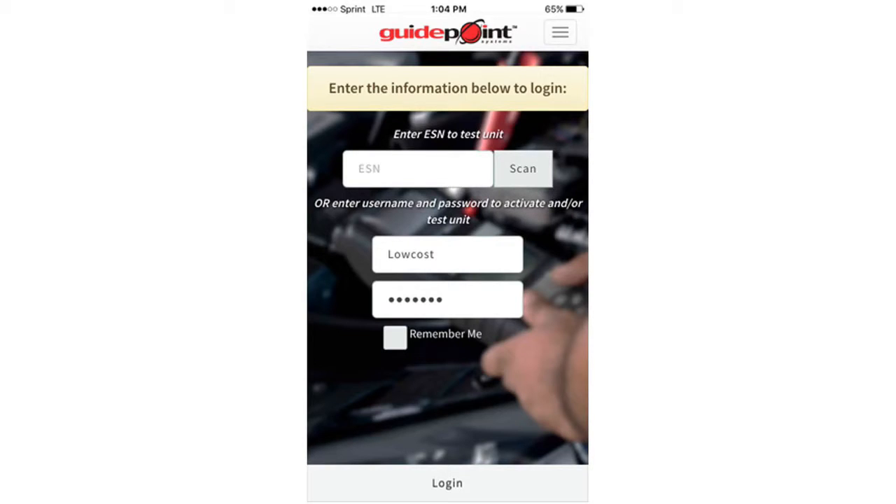First off, you need to download your GuidePoint dealer app through your smartphone's app store. Once you have downloaded the GuidePoint dealer app, you're able to log in using your username and password.